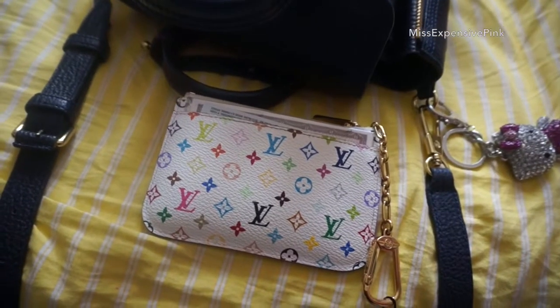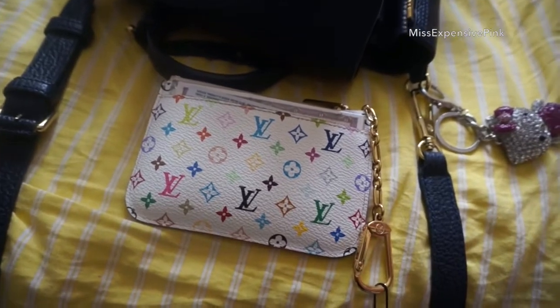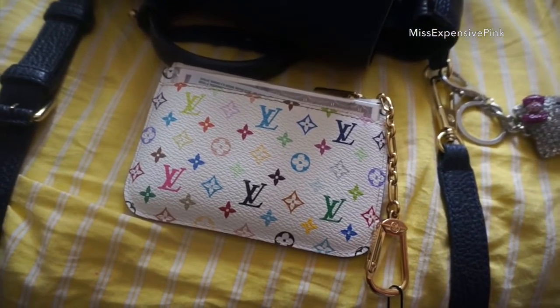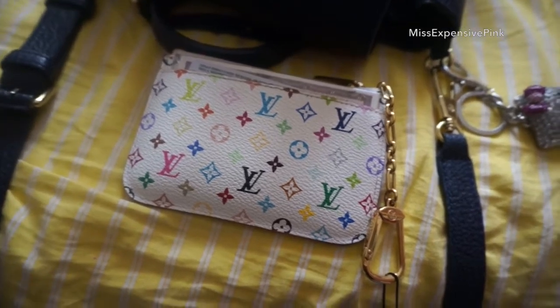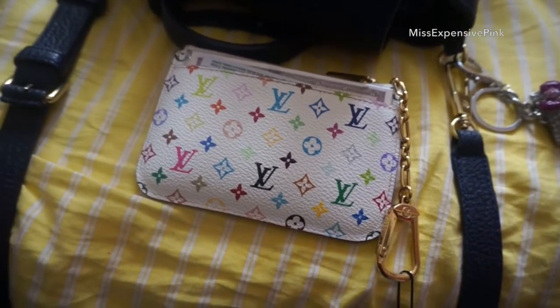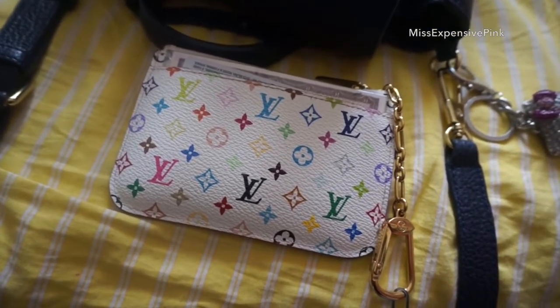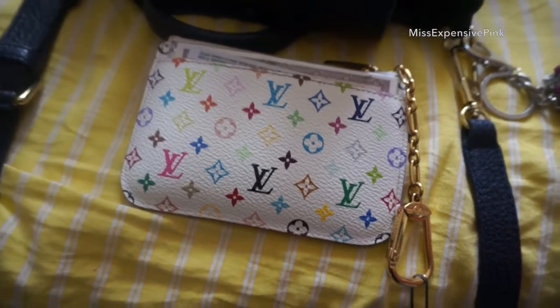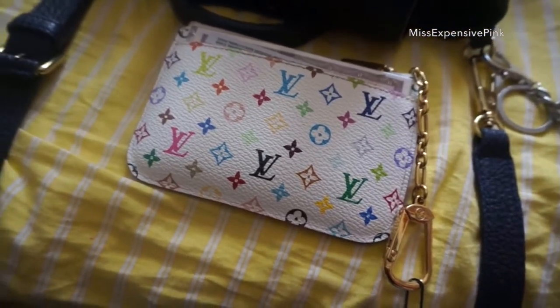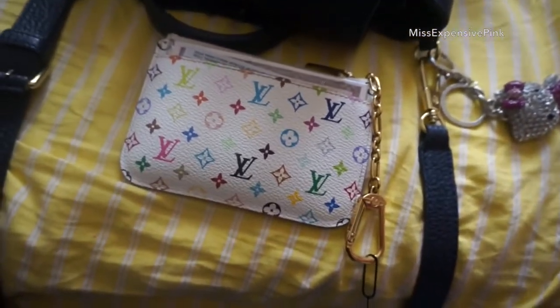The first thing is, obviously, my Louis Vuitton multicolor clay. I have to say, this is my go-to item when I switch bags from my big bags to my small bags. I only use this when I use my small bags, to carry cash, coins, cards, my ID, and all that good stuff. It is such a key item — crucial, in my opinion. Love it. One of my all-time faves.